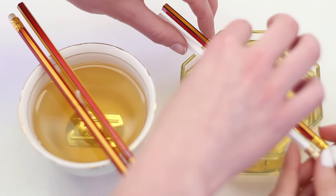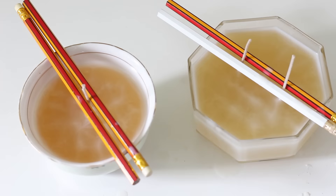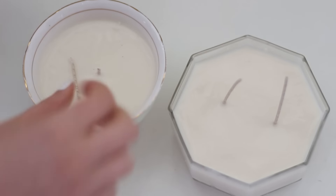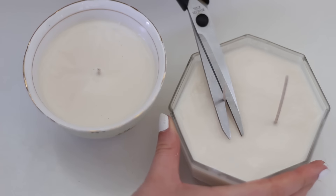We just poured it in with a little cup and then left them for a few hours to dry. And ta-da! You've got your own candles — just trim down the wick and they're ready to use.